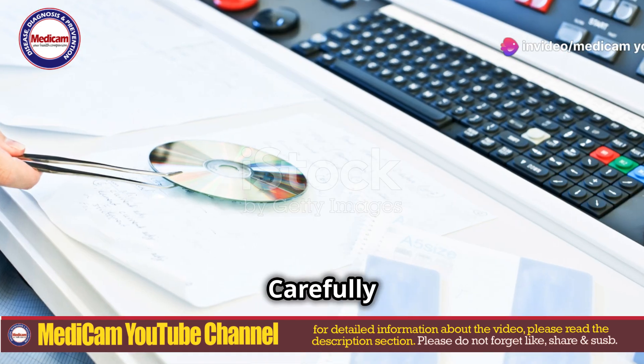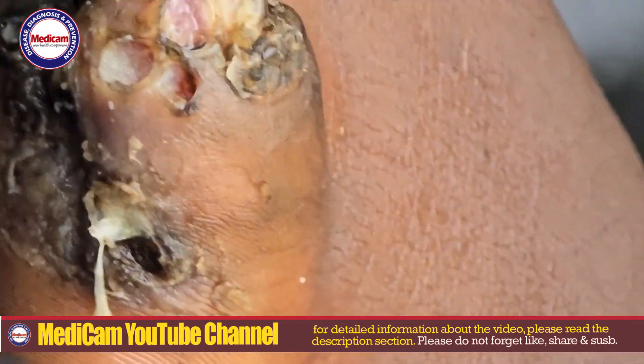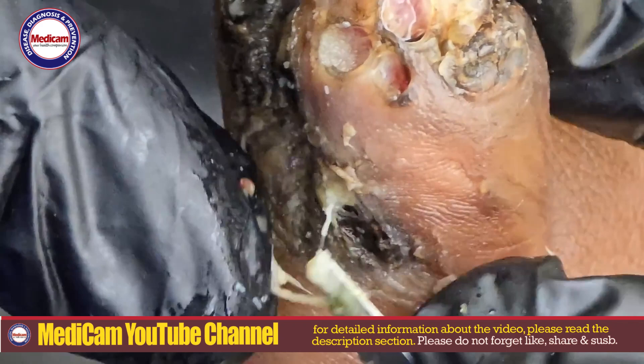Carefully insert a sterilized needle or fine-tipped tweezers near the jigger's opening. Slowly pull out the jigger, ensuring you remove the entire flea, including the egg sac. Avoid squeezing the jigger, as this can rupture it and increase infection risk.